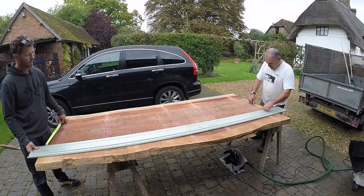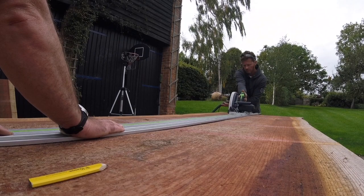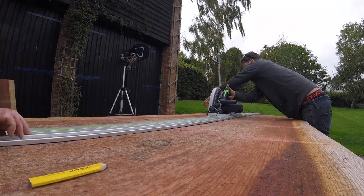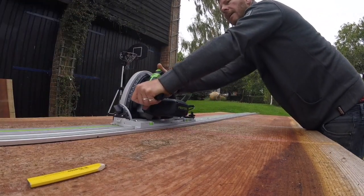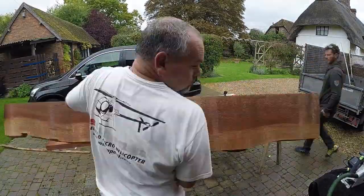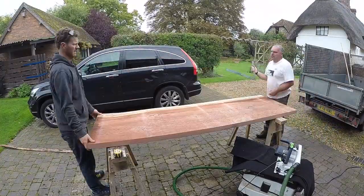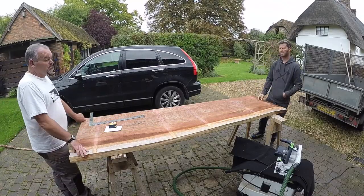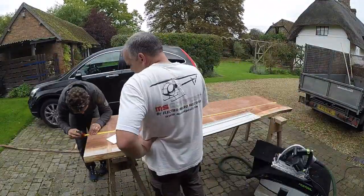Just trimming back and measuring back to cut one edge so we've got a square edge to go against the wall. Now it's just a case of a final trim on that end to square it up. In and out of the house, measuring, measuring, measuring — just trying to shoot it into the walls that aren't straight. A little bit off at a time, make sure it fits nice and tight.